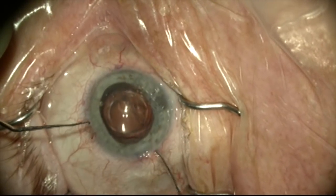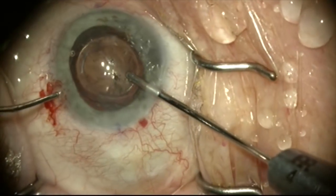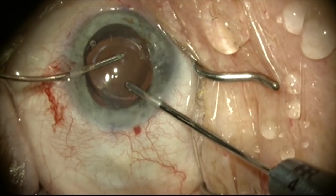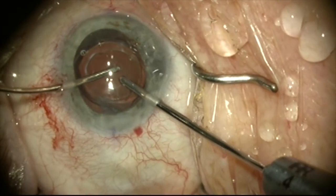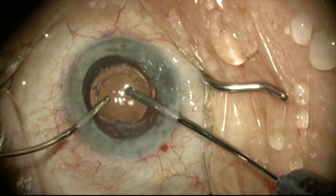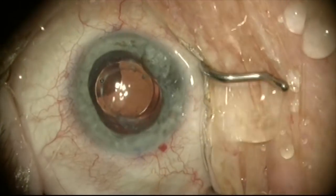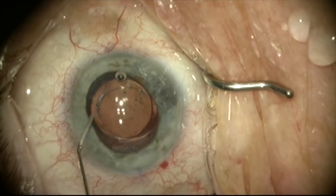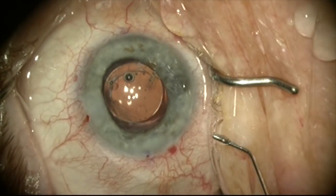I'm going to use a bimanual technique with separate irrigation and aspiration to remove the viscoelastic through the paracentesis. I feel this will give me better control and will be less likely to cause vitreous to come around a zonular dialysis underneath the main incision — I know that that is where the zonule is the weakest. With high flow through that incision, I'm concerned that vitreous could find its way around the capsular bag. I'm putting Miochol in here to bring the pupil down, and the case is now completed.